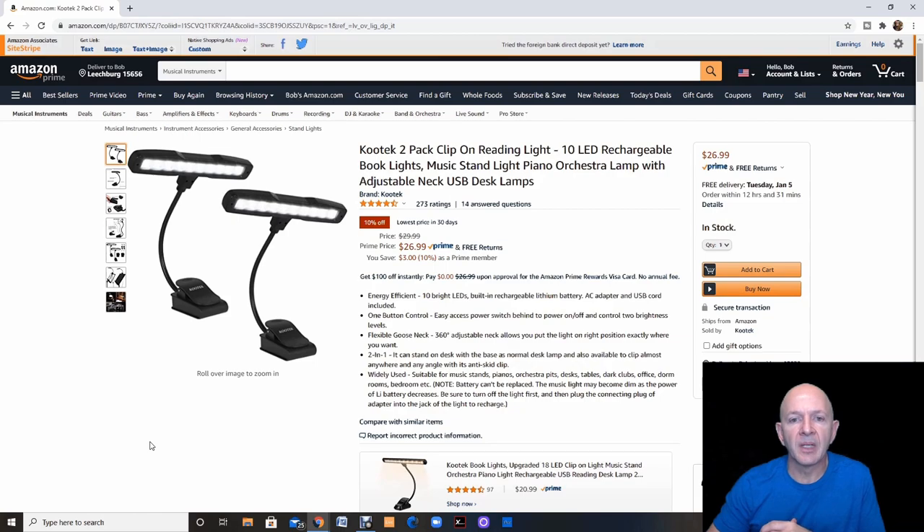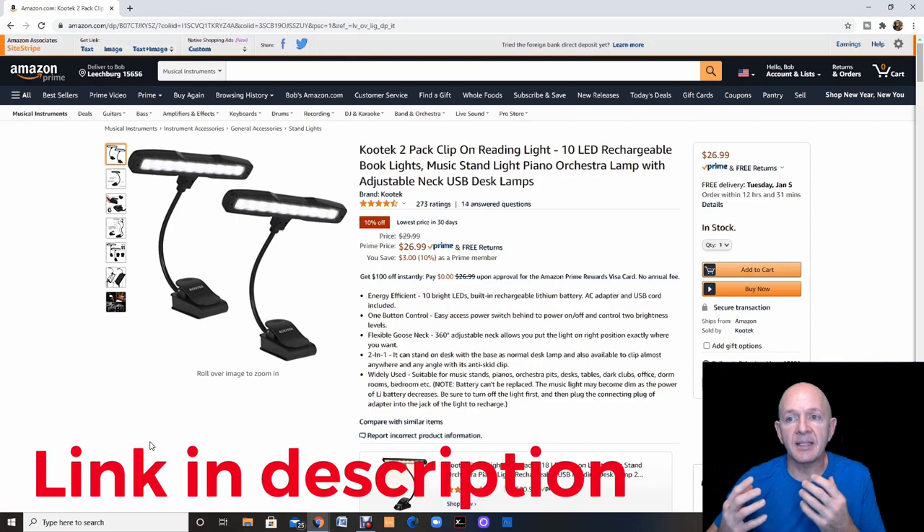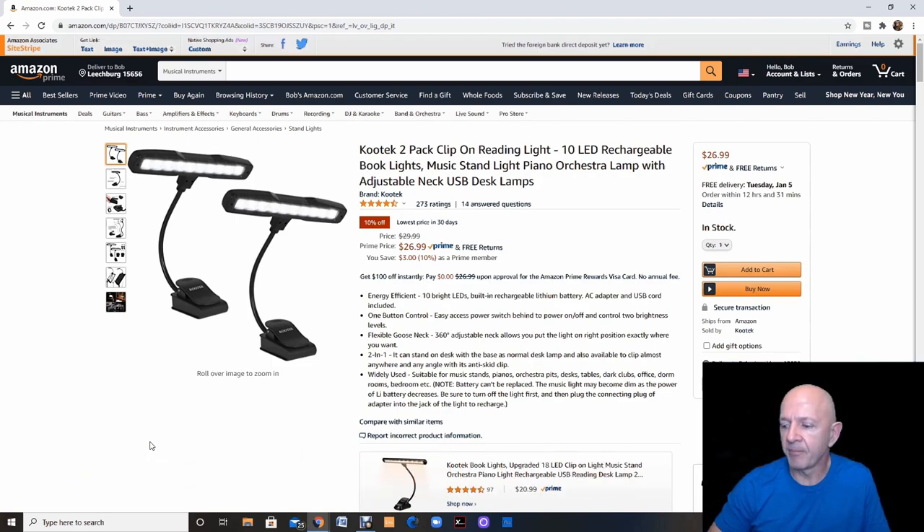Let's talk about some lighting needs you might have in your studio. This is the Kutek 2-pack clip-on reading light — it's 10 LED rechargeable and can clip on a music stand, providing so much light. I did a review of this in one of my videos, and I'll leave the link below. One of these is around $15, but you can pick up two for $26.99, which is a much better deal. It is an excellent light for a music stand or a piano.